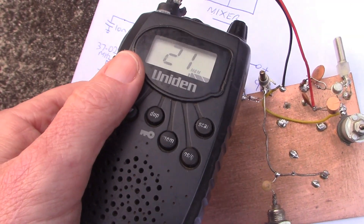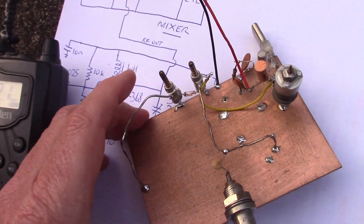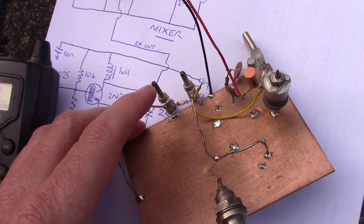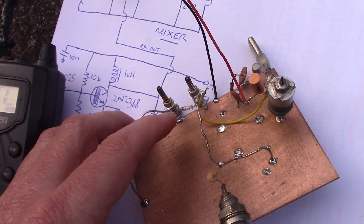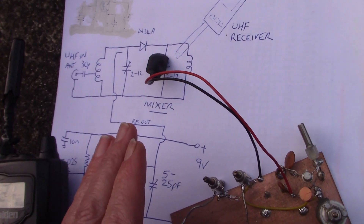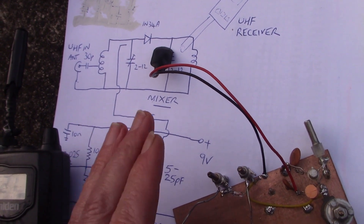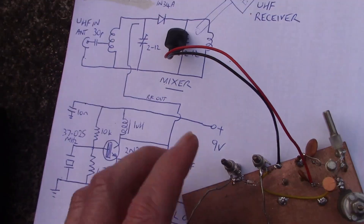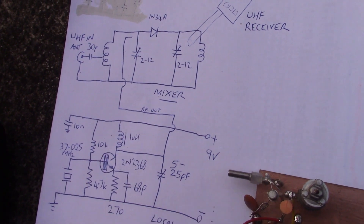With this CB on hand, I will now attempt to receive amateur transmissions on the 70cm band, which here in Australia the most activity is between 432 and 440 MHz. So we need a converter that shifts the frequency, the incoming signal, up about 30 or 40 MHz — from 430 to 440 MHz up to around 476, 477 MHz. To do that you need two stages which form a converter circuit together.